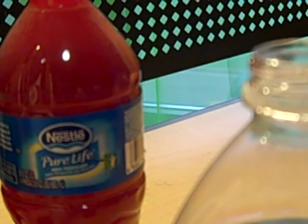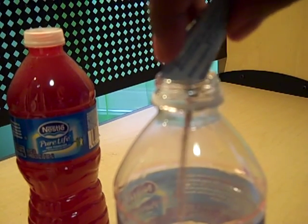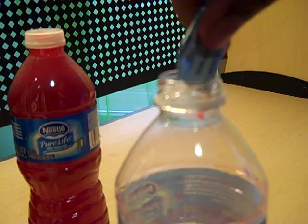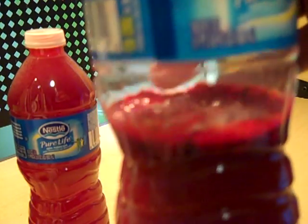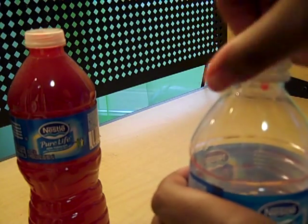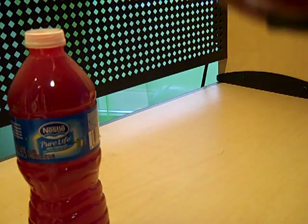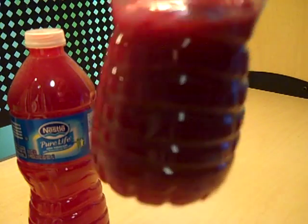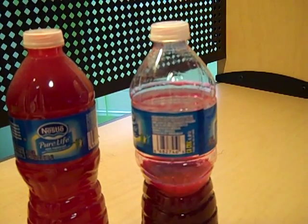Now we're going to add another pack — this is a different kind of Crystal Light — and I'm going to add all of that at one time. So that is what the Crystal Light looks like now before I shake it. After shaking, it's even more concentrated than before and a lot of the Crystal Light is not mixing, which means this is a super saturated solution. I am Deja Peavy and this is my demonstration for Unit 9.